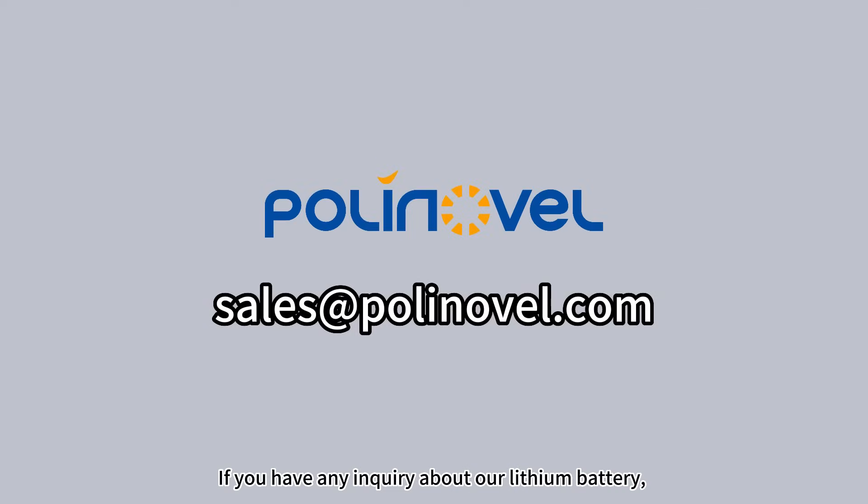If you have any inquiries about our lithium battery, contact us at sales@polynovel.com.